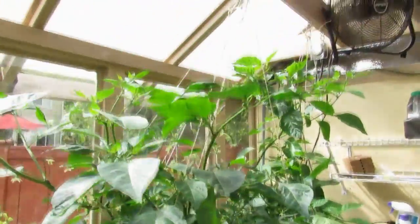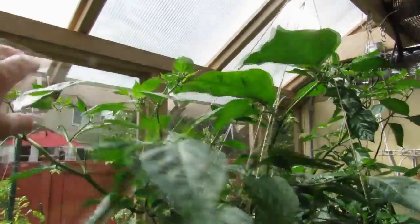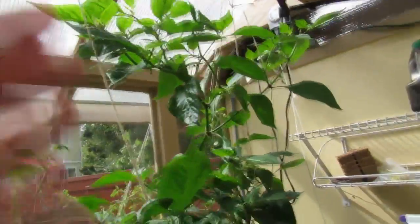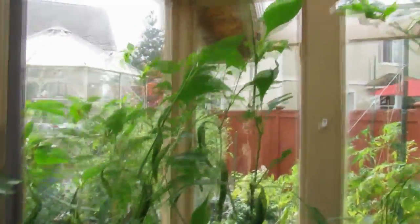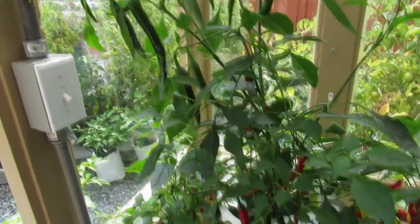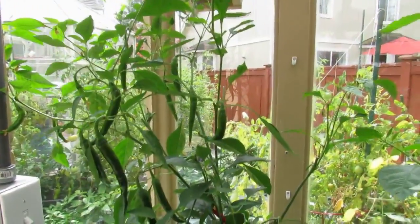As you can see this has just gone absolutely wild. This Trinidad Scorpion has gotten so big that I had to tie it up to keep it from draping over top of the other plants. The Sephora here didn't do too bad at all. It didn't grow quite as big as the Scorpion but it did well.